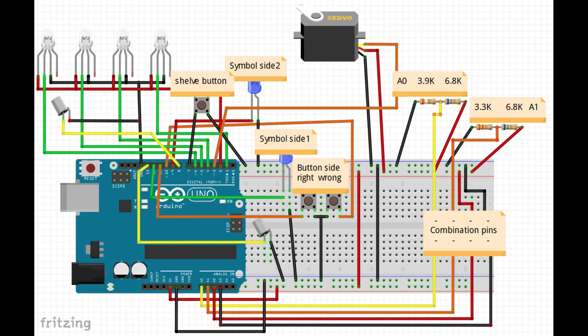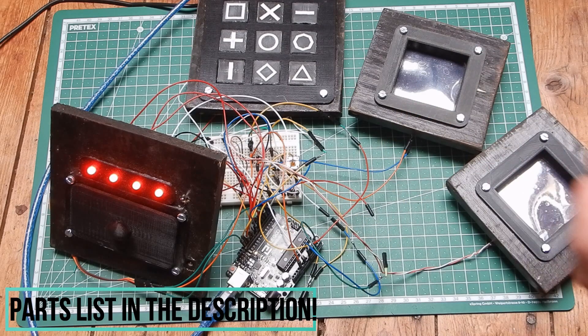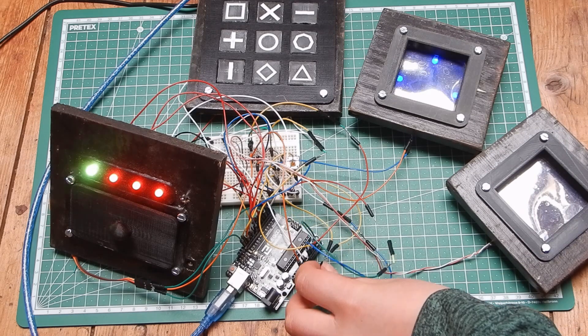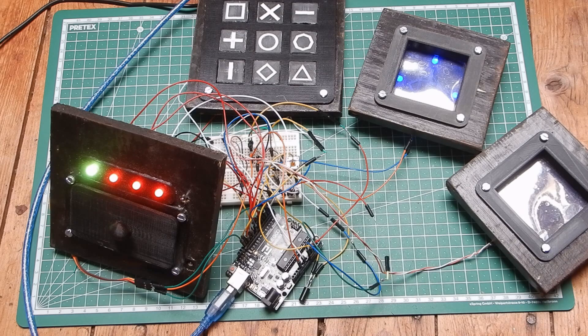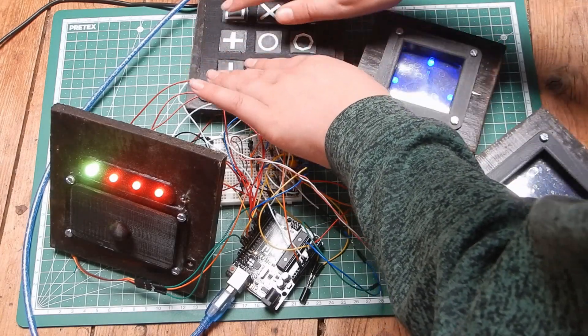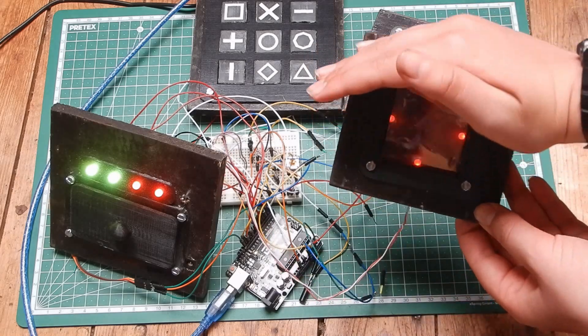Then test it by connecting everything as shown and turning it on. All the LEDs should light up red and if the servo isn't already in the locked position, it should move there. Now turn the tilt switch connected to pin 13 and check if the first LED turns green and the first symbol gets revealed. Now press all the right symbols at the same time and the second green LED should turn on, along with the second symbol and the first symbol turning off.